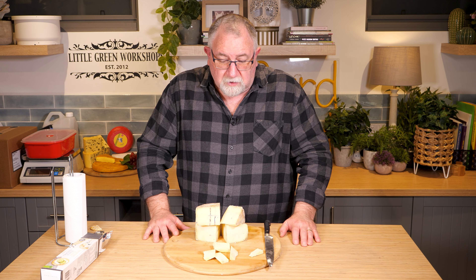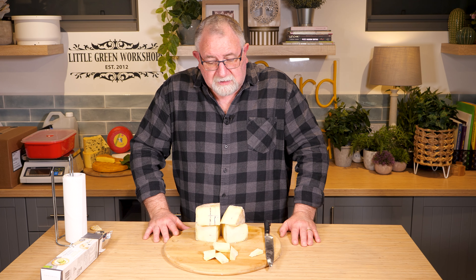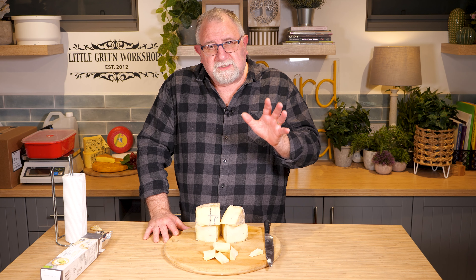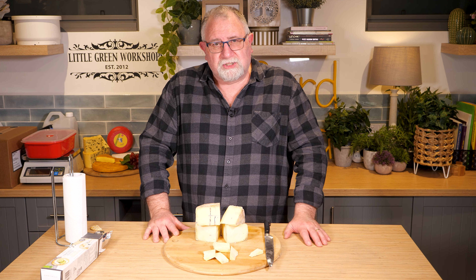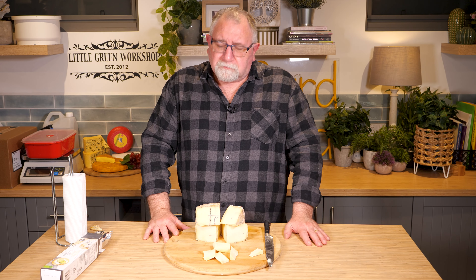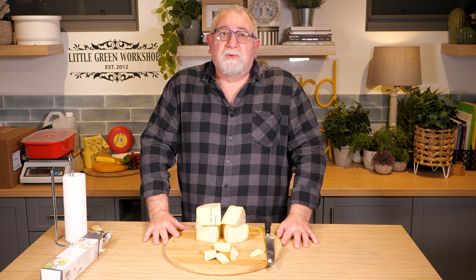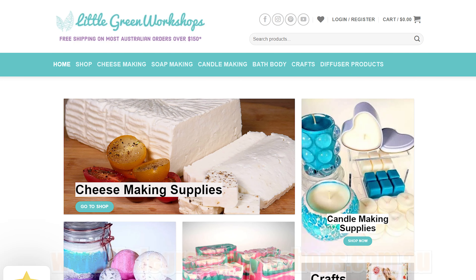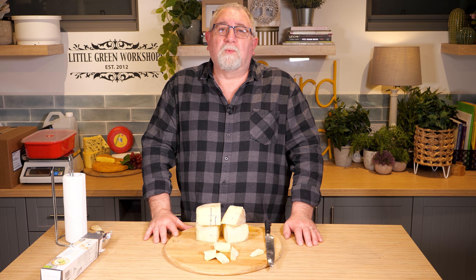Final thoughts: if you can get your hands on three different kinds of milk, do yourself a favour and give it a go — even using different ratios to what I've used. I'm sure you'll be very impressed with the outcome. It's a great cheese, and it's great to be back. To support the show, pop over to Patreon or hit the join button below. For cultures, moulds, and equipment to make this cheese, visit littlegreenworkshops.com.au. Thanks for watching, Curd Nerds, and I'll see you next time.